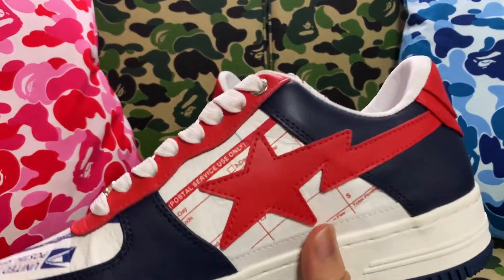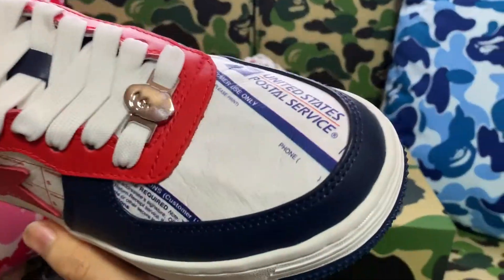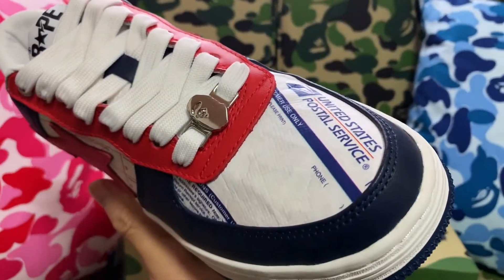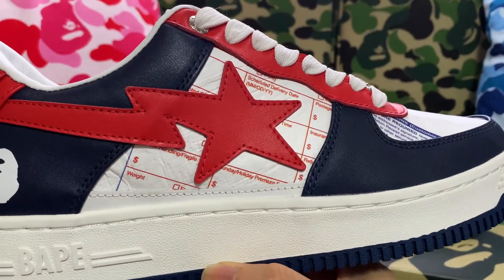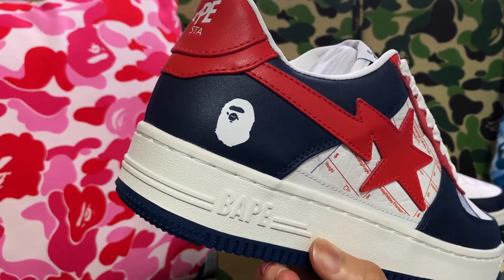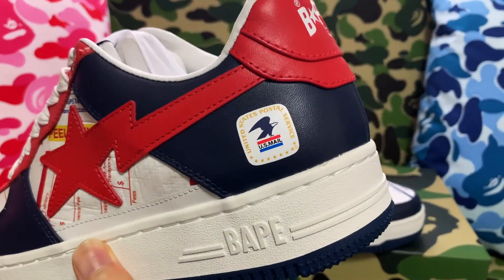The reds on the star, eyelet row, and heel tab. And the whites on the toe box and both quarters. At the same time, we got this interesting USPS label graphic on the toe box and both quarters. I didn't catch it at first, but we got an A-pad on the right shoe and the USPS seal on the left shoe — pretty cool design detail.